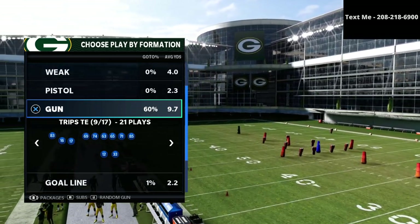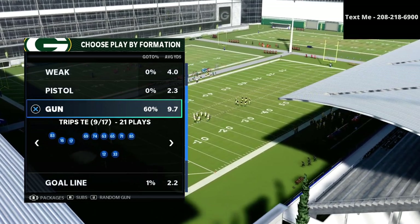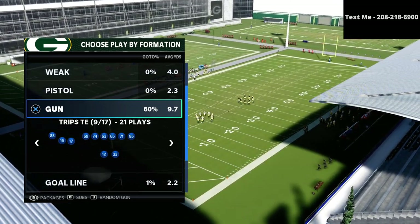In this video I'm going to be sharing with you one of my favorite ways to deal with the Mabel coverage meta in Madden 21.